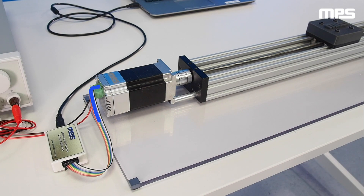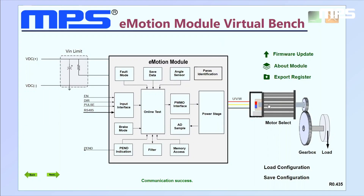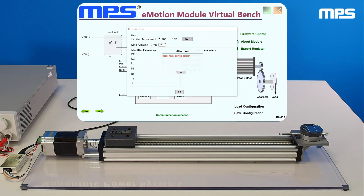MPS smart motor solutions use a fast, effective way to identify the correct mechanical parameters of the load attached to the motor. After connecting the motor to the PC, the only parameters the user has to input are the rated voltage, the rated current, the rated speed, and the number of pole pairs of the motor. If the setup has motion restrictions, the user can input the maximum number of turns allowed in the parameter identification window.